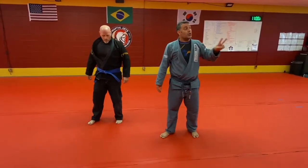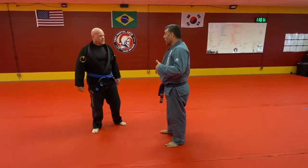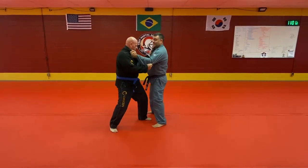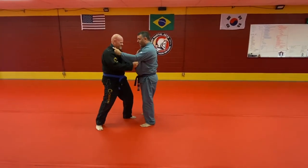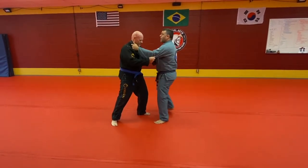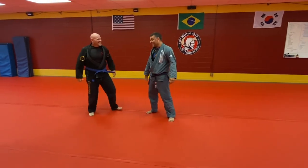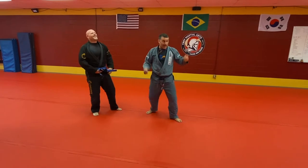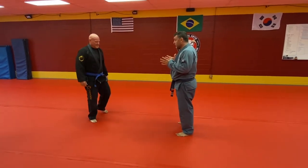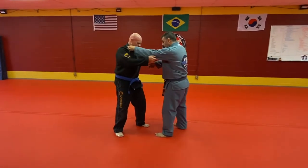From that off-balance is when I can make a move work. I might need two off-balances to make a move work. But first, we don't want to just stand and tussle because this is all upper body — you get real tired fast. I don't use my upper body, I use my lower body. Okay, we're going to rep this out nice and slow.